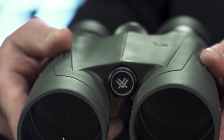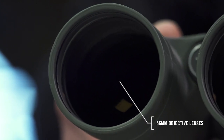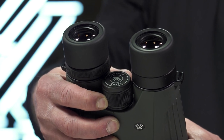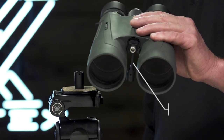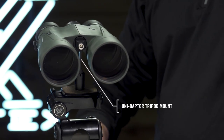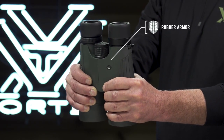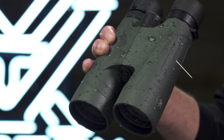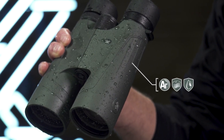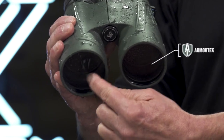Giant 56mm objective lenses gather enormous amounts of light for effective glassing at critical hours of the day. The focus wheel operates with slow, fine focus control for smooth and precise image acquisition, and the included Vortex UniAdapter conveniently connects to a tripod for extended and rock-steady viewing at long distances. Non-slip rubber armor enhances durability in rugged environments, and argon purging with tight o-ring seals guarantee fog-proof and waterproof performance. Ultra-hard ArmorTek protects exterior glass from scratches, oil, and dirt.